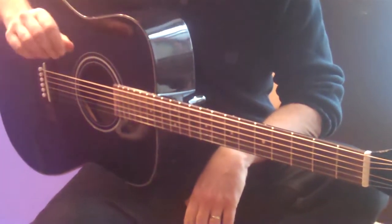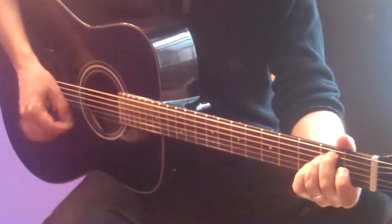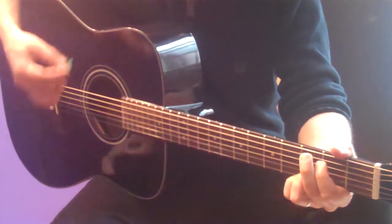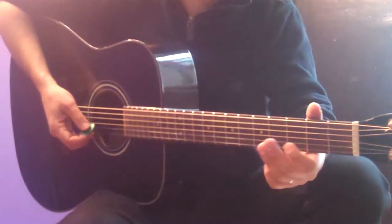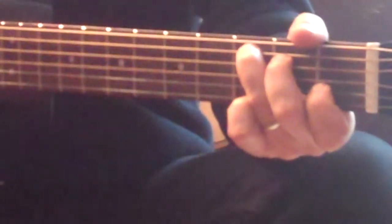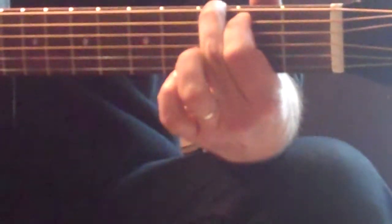Now the only other trick to this song is the very last chorus, where it goes to a B7 and C and G. The last chorus has a little funky turnaround. Or if you want to be very Beatle-esque, the last chord is a G6 — just play your G without your top two fingers.